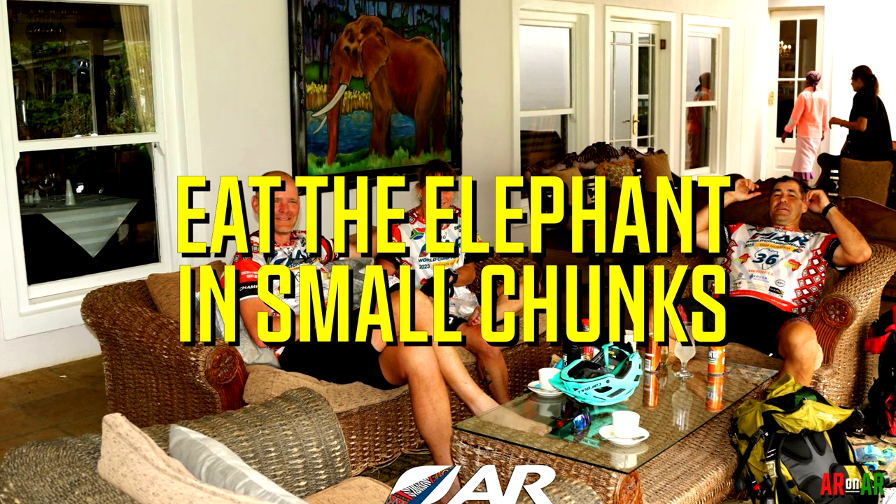Eat the elephant in small chunks. Sometimes when you're faced with an expedition race, especially your first one, it can seem daunting — how on earth am I going to last the whole course, walk, run, hike, bike, kayak such an incredible distance? Focus on the here and now. Eat that elephant in small chunks, and that's exactly what we did.